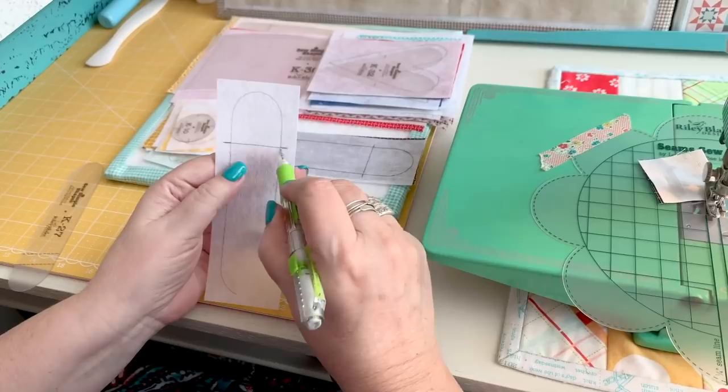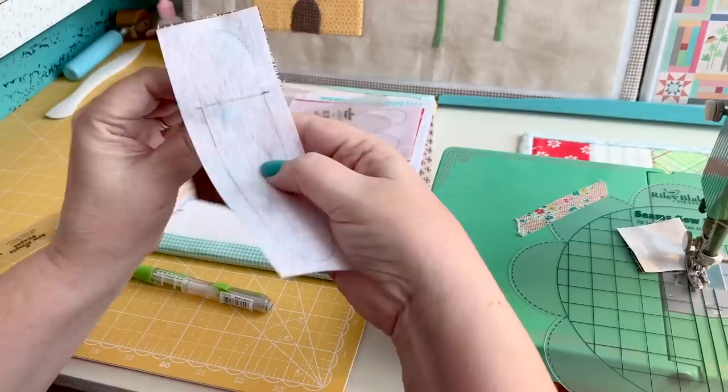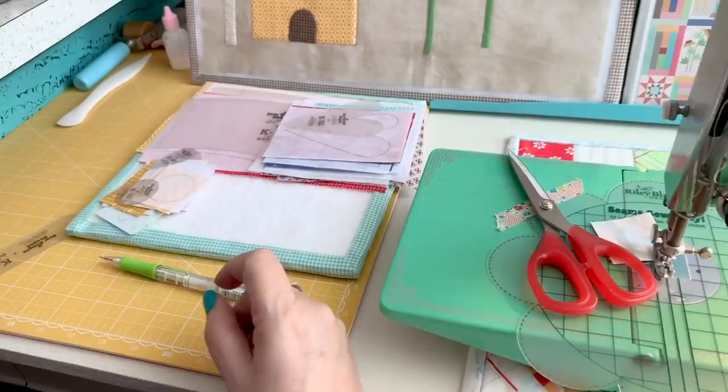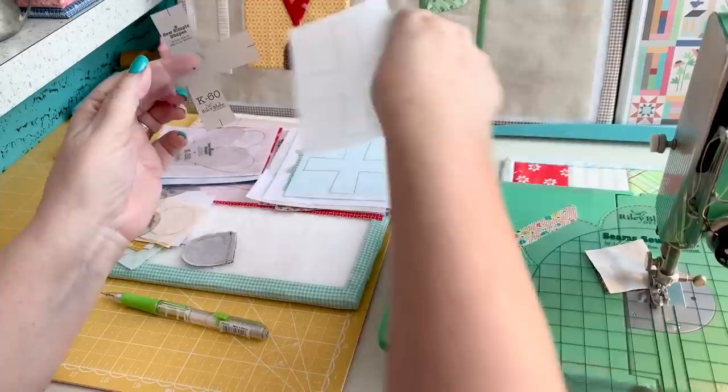You'll sew all around that shape right there for the door. You can see that I've sewn this piece already — I've just trimmed off the bottom, then trimmed around a quarter inch, and then we'll have that shape for the beehive door.